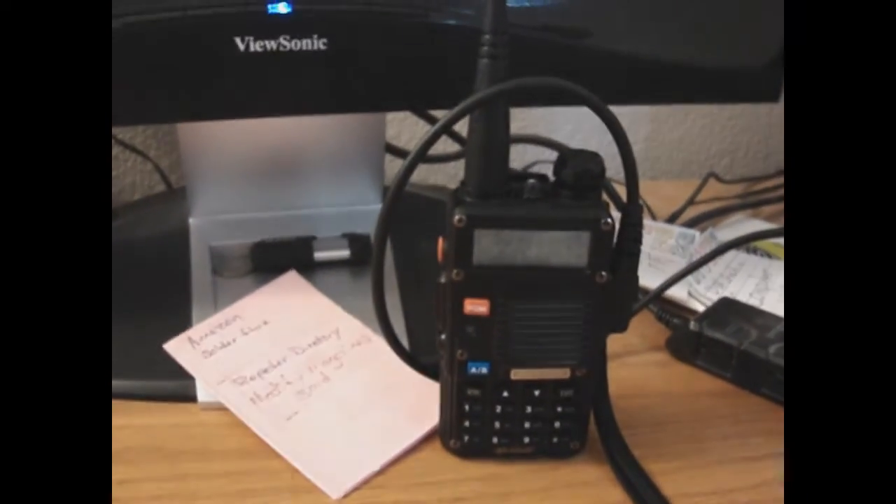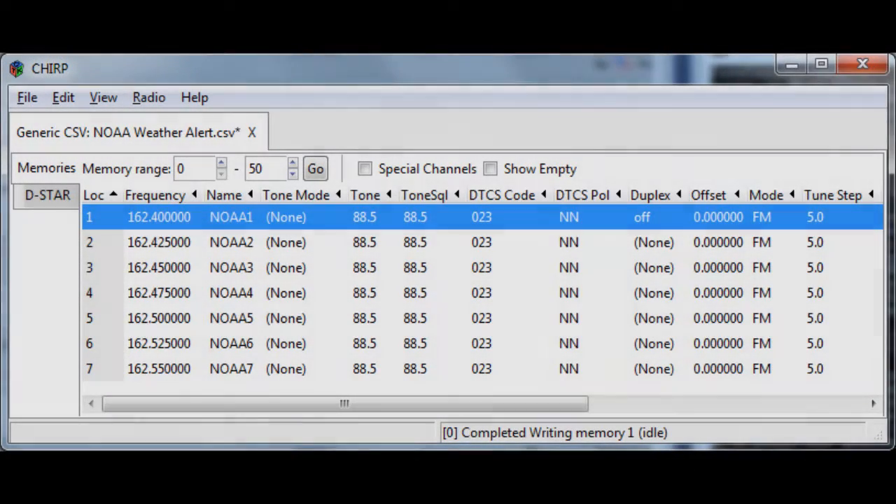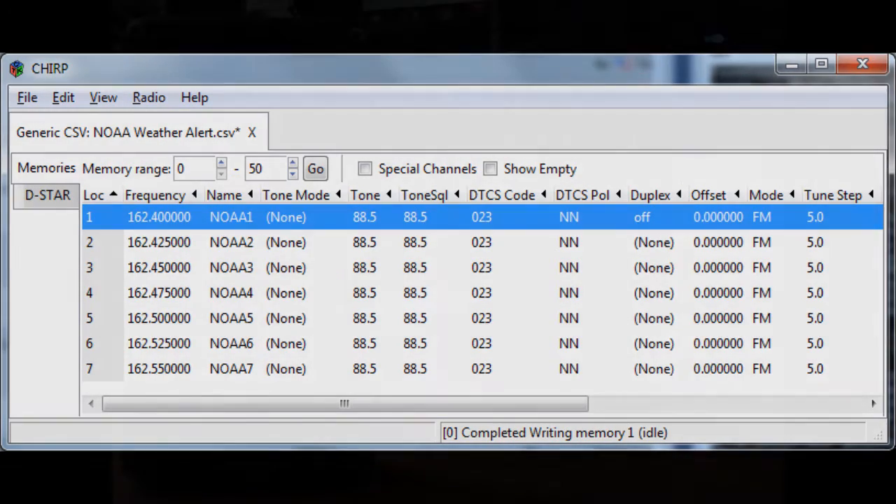Programming it manually is time consuming, so I'm going to probably wrap this up and go to the next sequence. This is the CHIRP program — I'll also add a link here so you can download the program yourself.